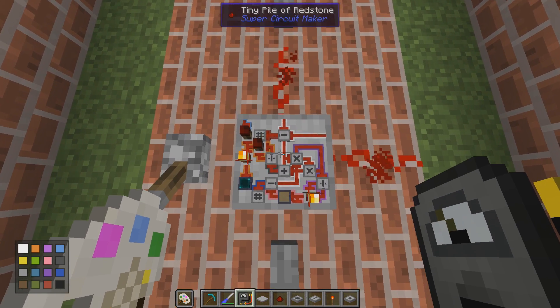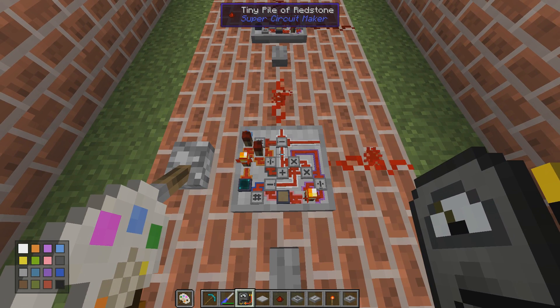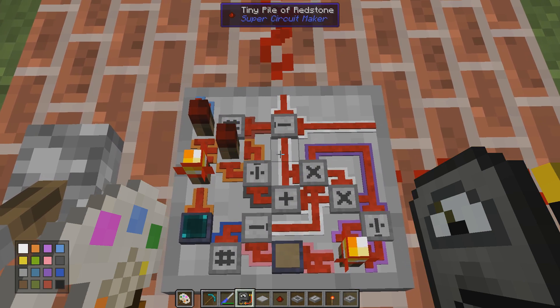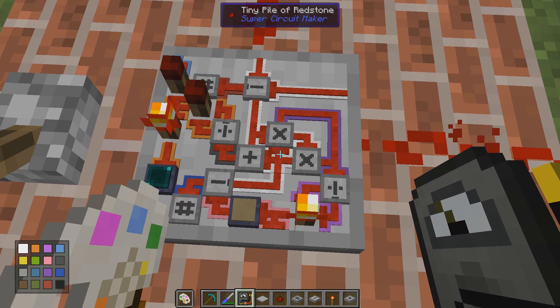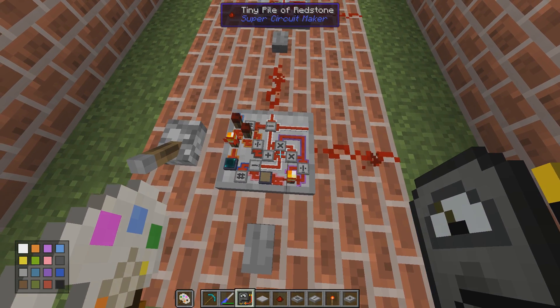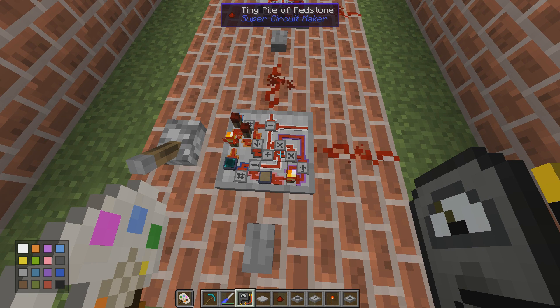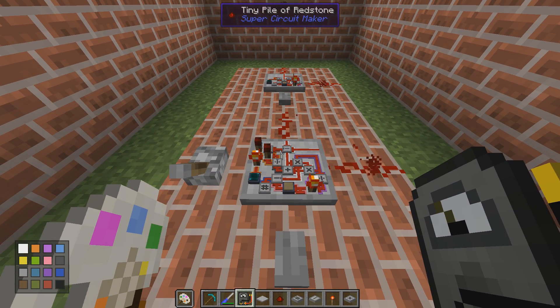Now we've covered everything there is to say about this automatic counter. Perhaps not very useful, but at times it actually could be. At least you know how the memory cell works, and we have done a few builds on that on Reddit — I'll post a link in the video description to a quite interesting thread about memory cells, and I have contributed with a design of my own. Perhaps it can be improved even further. Anyway, thanks for watching and I'll see you next time. Take care, bye bye.